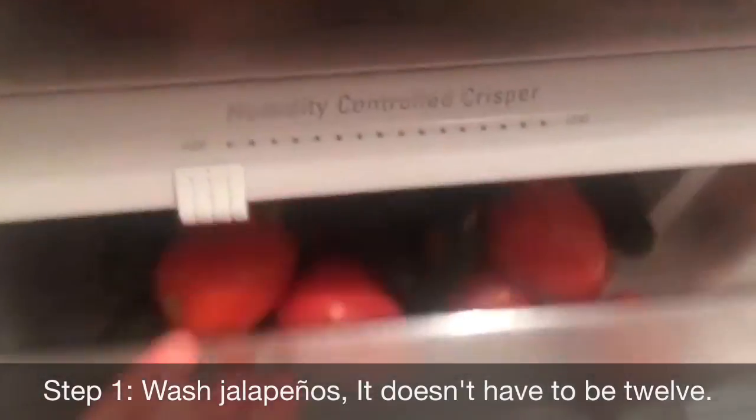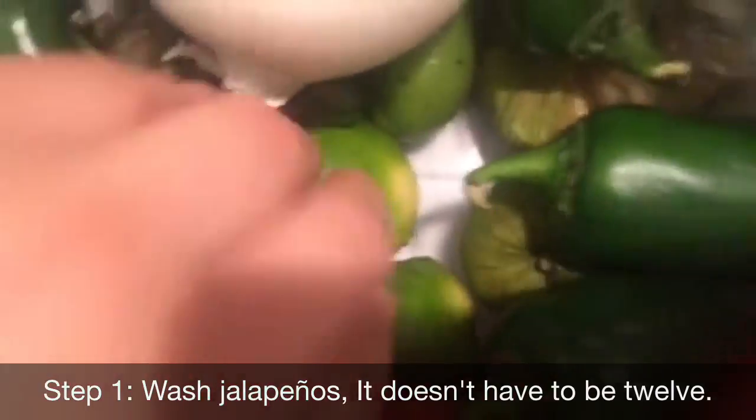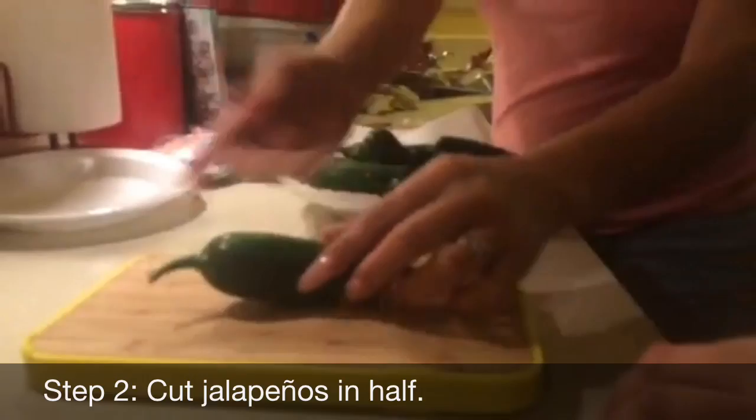First you need to get 12 jalapeños and wash them. Where's the water? You don't have to cut that end in half.